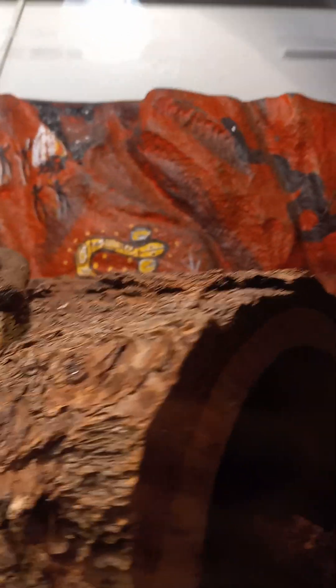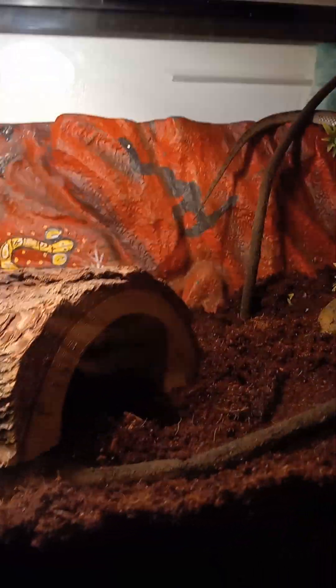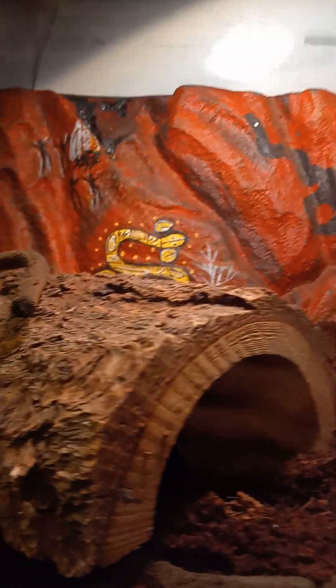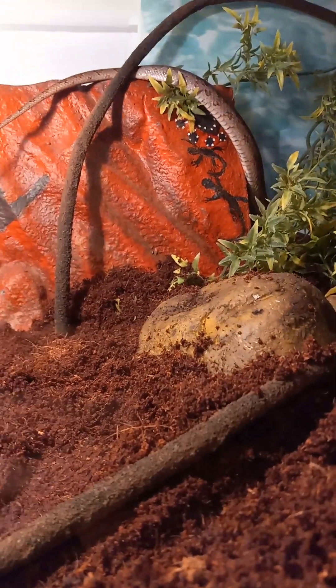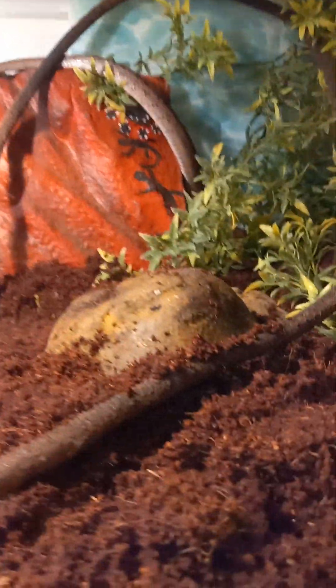Let's see this setup. Sorry, the glare on the glass is not the best. Unfortunately, I don't have a back for the whole tank, but this is it. This is the one from her old small tank when I first got her. So she likes to use that as a hide, so I've got that as a nice long hide option for her.